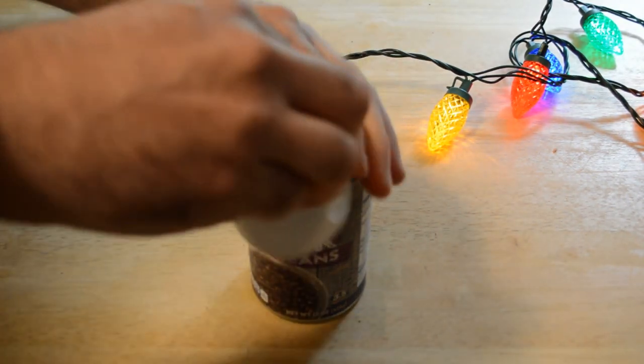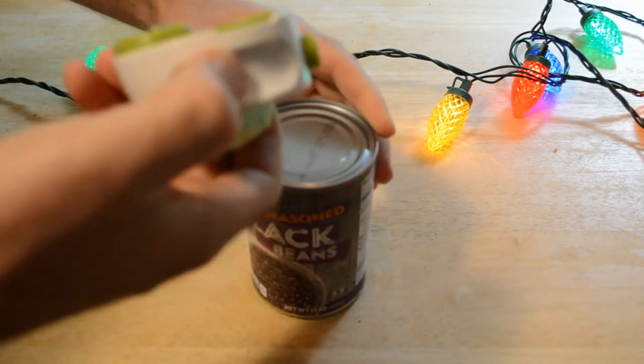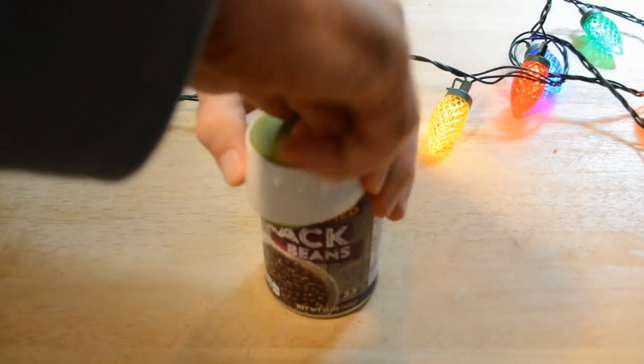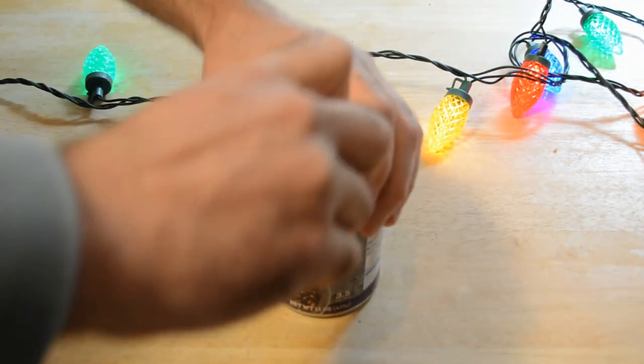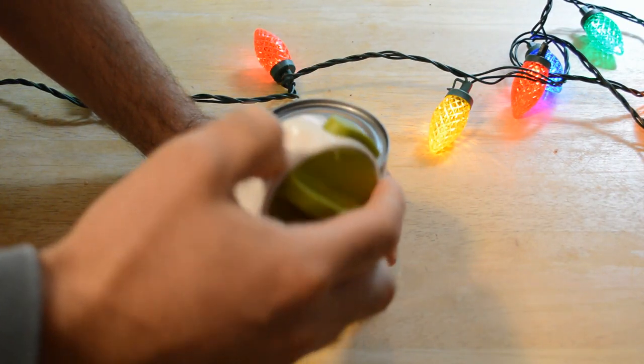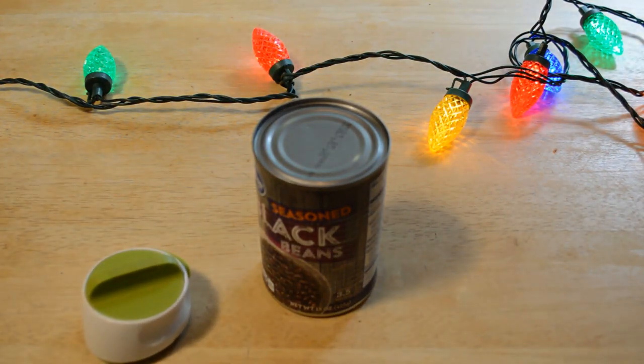Okay, so which way does it go? Let's see here — it's like this. Put it on. It's always a trick; there's always a trick to getting this going. All right, so I'm going to have to read the directions here.